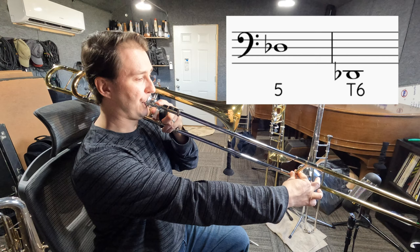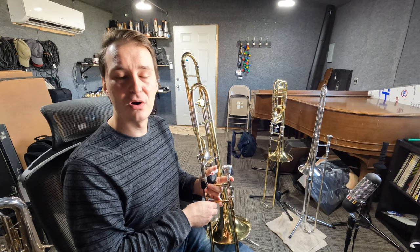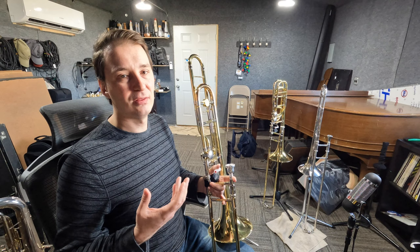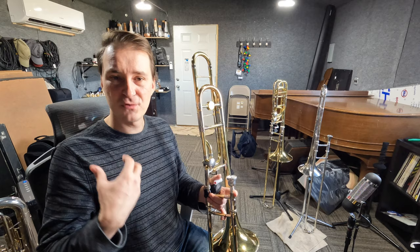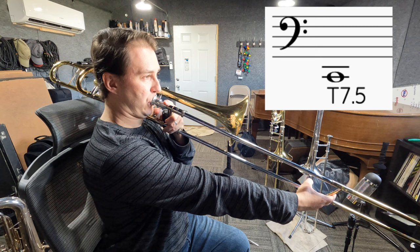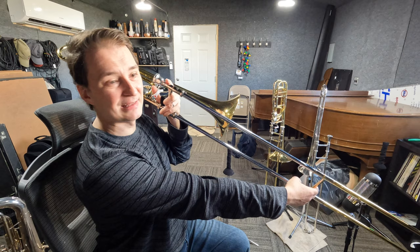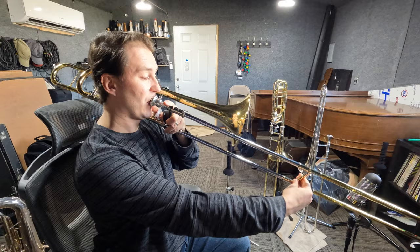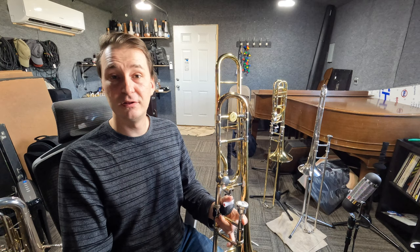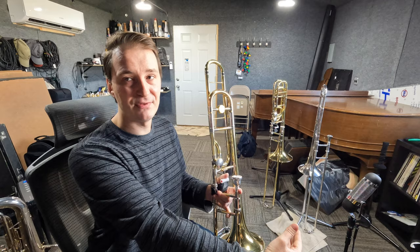The final note we're going to play with the trigger is our C, which is going to be basically in 7th and a half position — almost as far as you can go. That's really the last note, which means there is no B natural, because the next note we can play in 1st position is our pedal Bb. There will be one note we're not going to be able to play with the trigger. There are also pedal register notes: pedal F in 6th and pedal E in 7th, which you can also play with the trigger in 1st and 2nd.